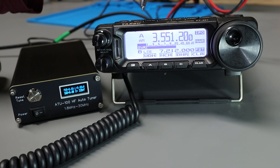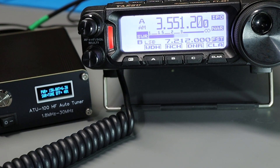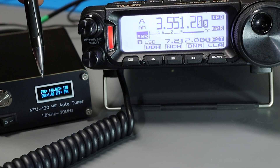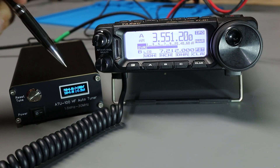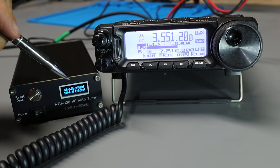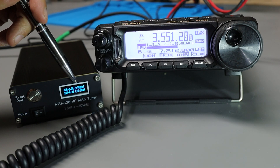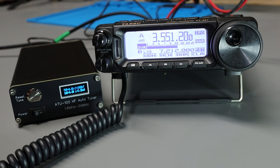I've switched over to the bottom portion of 80 meters, still in AM mode for a carrier. Keying up, it took a few seconds with some grinding and whirring, but now we've got an SWR of 1.01. We're seeing 13 to 14 watts into the tuner and 13 watts out, for an efficiency of about 89%. When I unkey, the display shows a measured capacitance of 1000 picofarads and a measured inductance of 3.20 microhenries.